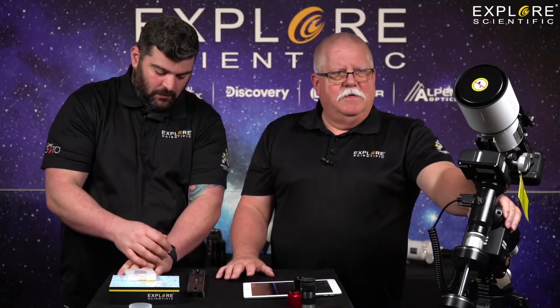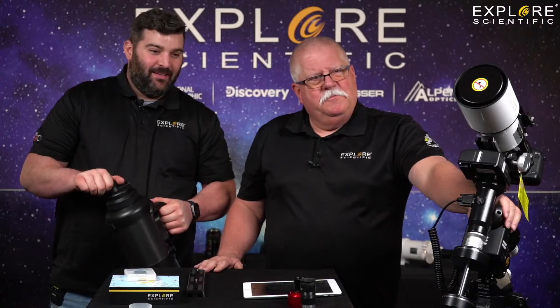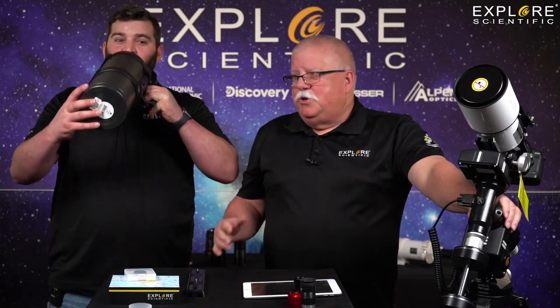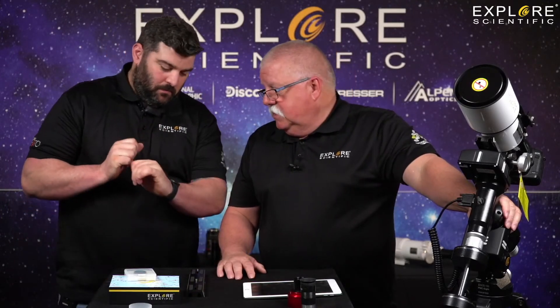In just a minute we're going to continue this conversation on Amazon Live. If you want to know how to get there, we can give you that in the comments. Thanks for watching everybody — we're going to see you at Amazon Live here in just a couple of minutes.